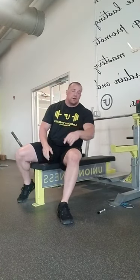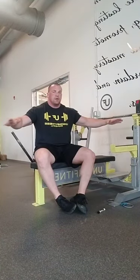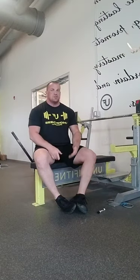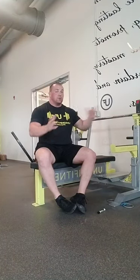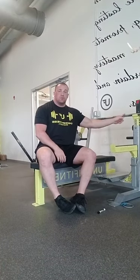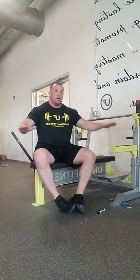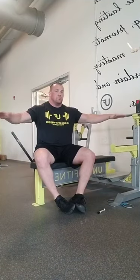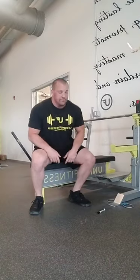One thing I forgot: hand placement. I recommend anyone newer to benching start a little bit narrower. There's really no reason to go really wide unless it's for competition-specific purposes to decrease range of motion. Start just a little bit wider than shoulder width — pinkies on the rings or partway in, depending on how wide your shoulders are. Play around with it, start inward and work your way outward. The wider you go you may feel stronger, but you're placing a lot more stress on the shoulder joint.